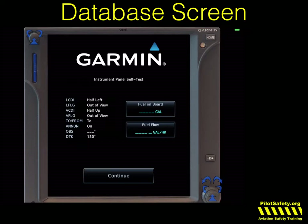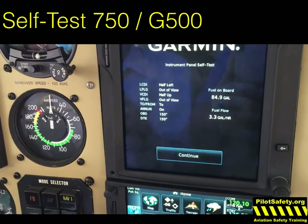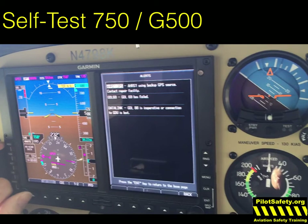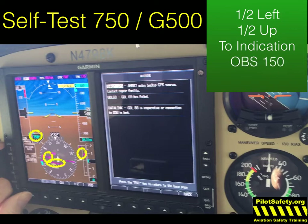Let's look at a self-test first with the Garmin 750 connected to a G500. You'll notice that it says half left, no flag, half up, no flag, a TO indication, and the OBS should read 150. Let's look over at the G500 — all of that is true. The needle is half left deflected. Don't get stuck on it being exactly halfway; it's usually just about a dot and a half, but that's the same on all units. We have a glide path about halfway up.